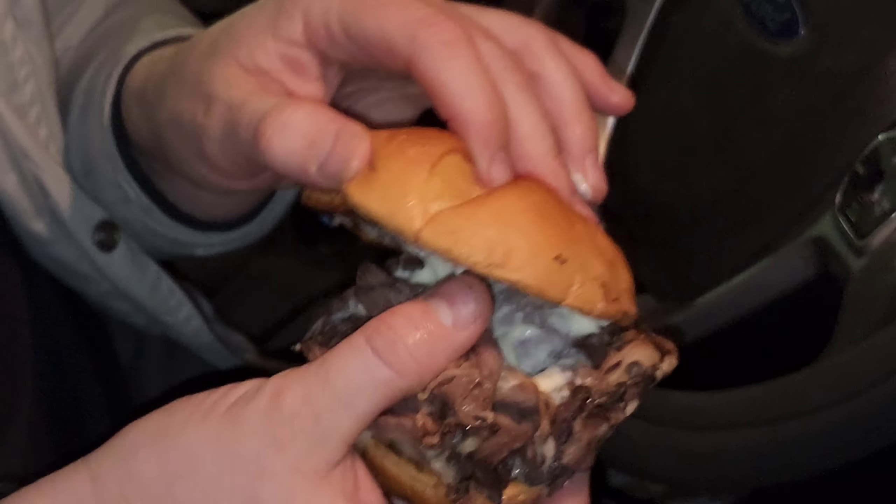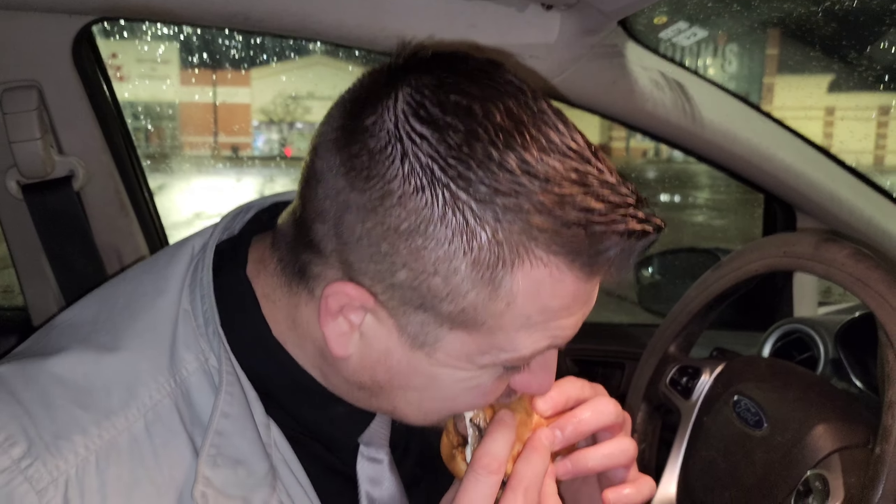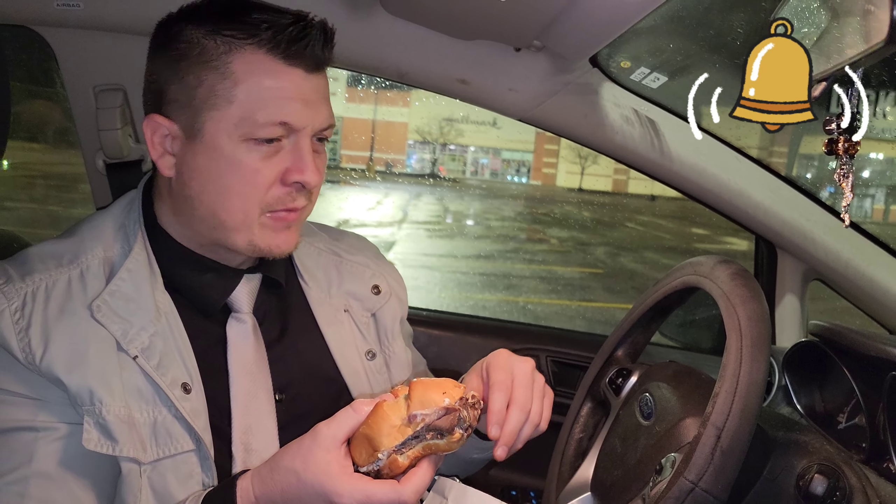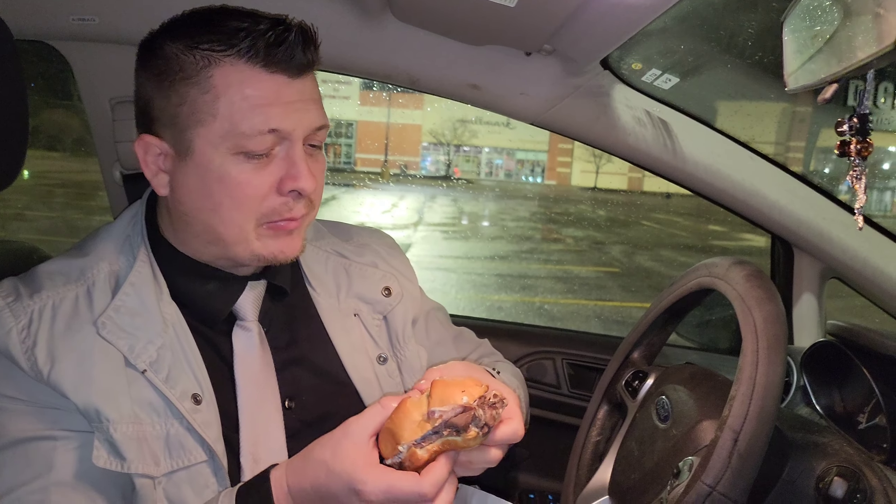It seems kind of very plain and simple, don't it? Like, straight to the point. We've got ribeye meat and we've got some garlic aioli sauce. But I know there's some other stuff. There's a lot of sodium. Let's just bite it. Oh, there goes the drippage. You do get the garlicky taste from the aioli sauce, but the bun is okay.